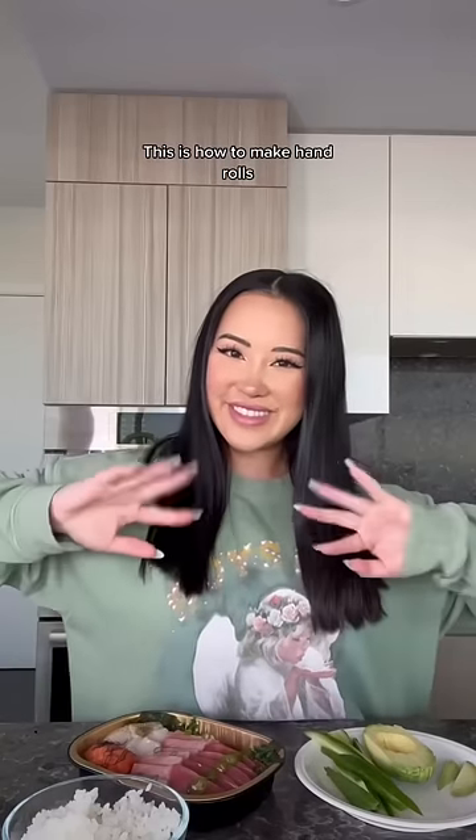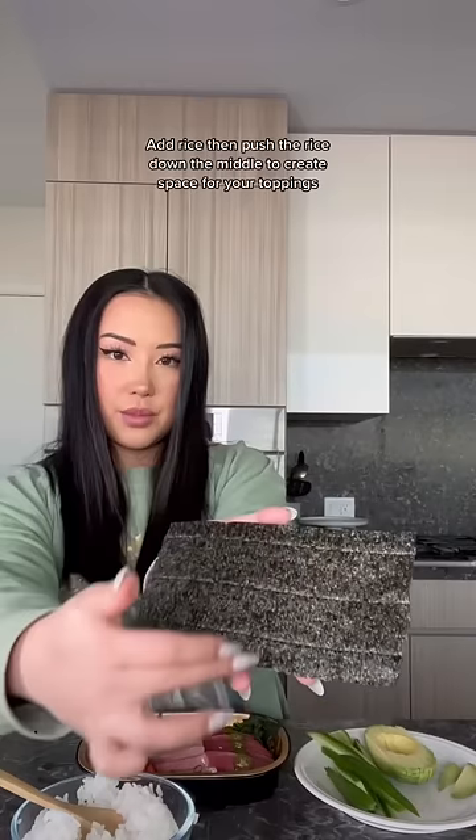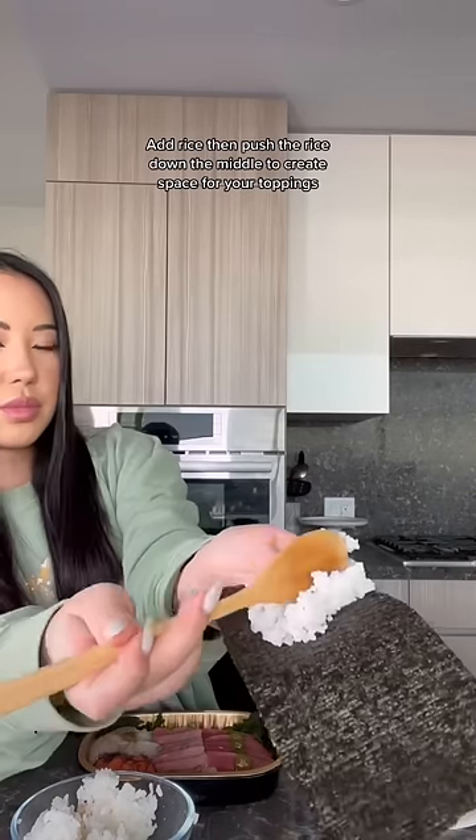This is how to make hand rolls. Put the shiny side of the seaweed down on your hand. Add rice then push the rice down the middle to create space for your toppings.